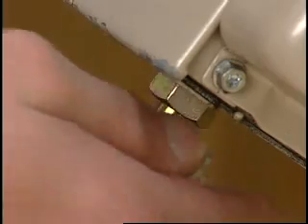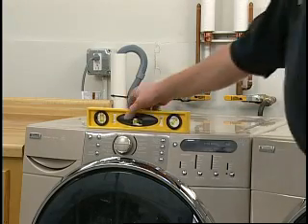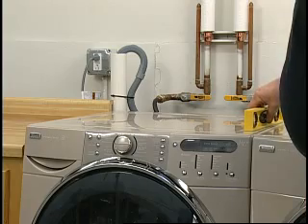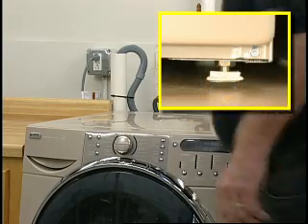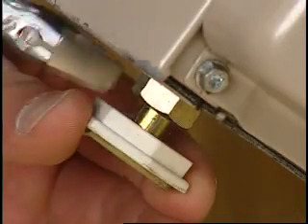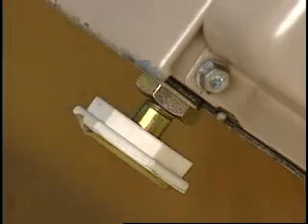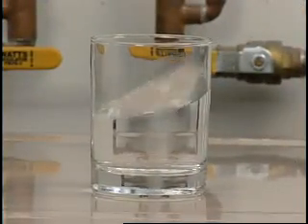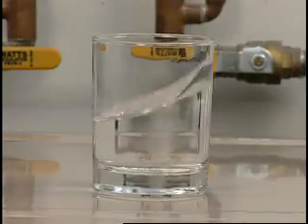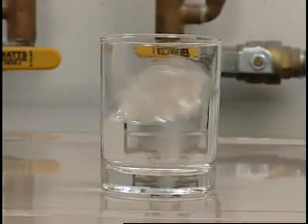Properly leveling the machine avoids excessive noise and vibration. Check the levelness of the machine by placing a level on the top edge of the washer, first side to side, then front to back. Make sure all four feet are stable and resting on the floor. After the washer is level, use an open-end wrench to turn the nuts on the feet tightly against the washer cabinet. All adjustable feet must be tightened. If the nuts are not tight against the washer cabinet, the washer may vibrate and move. Some washers may not have locking nuts and will just require the legs to be adjusted until level.